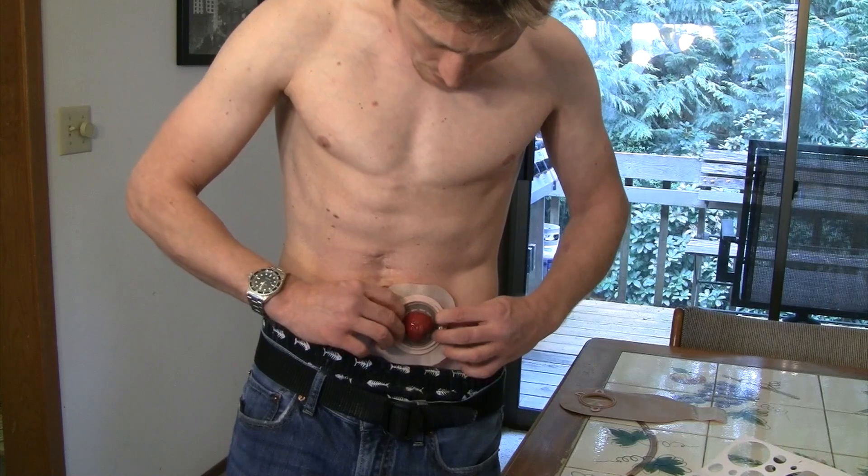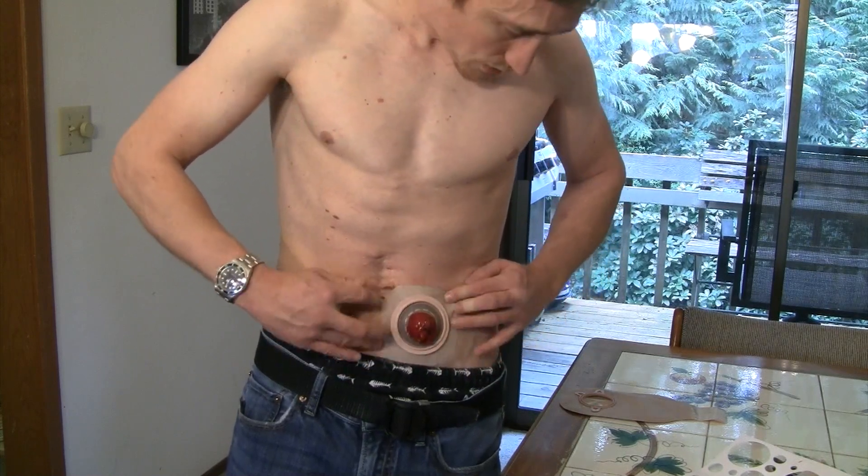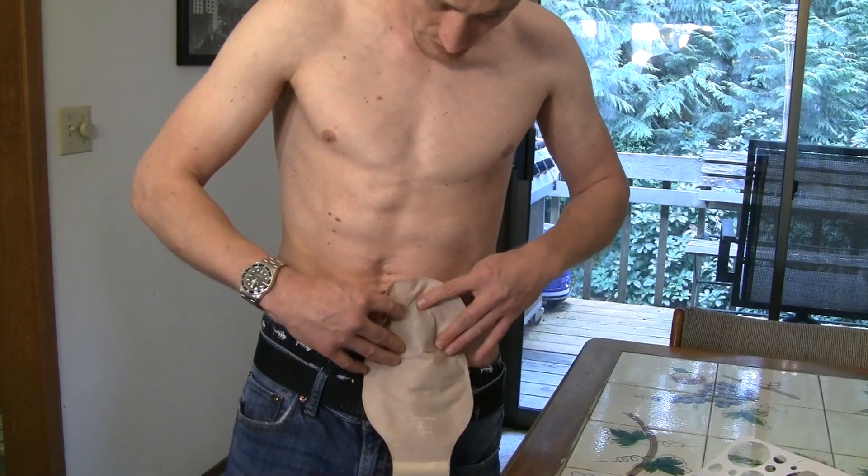We dried it and it's not sticky anymore, so we're putting it on right here. And there we go — bag on as fast as possible, and we lucked out and didn't make a mess.